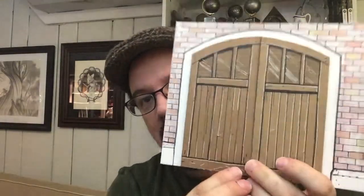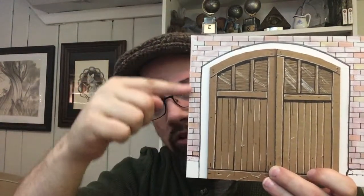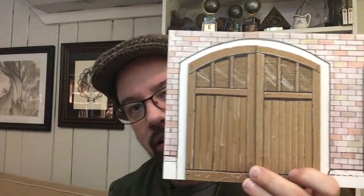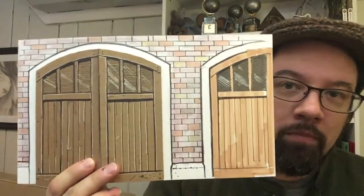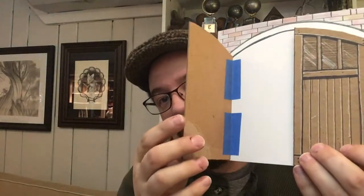Once I had the doors made, I laid them down on a piece of Bristol board — an illustration board — traced around them, then traced a wider gap for the trim. I used a T-square to measure out brick spacing and did the same along the other direction, avoiding every other row so the mortar lines were in the right places. The second bay of doors I just drew directly on the Bristol — there's no chipboard there. These are just hinged on using painter's tape.